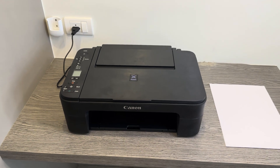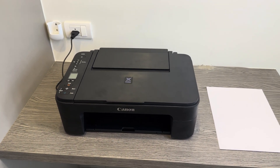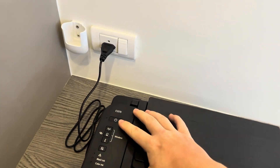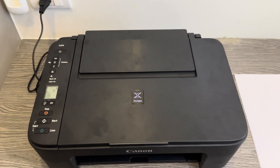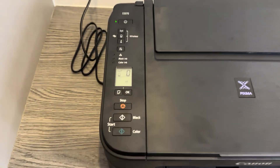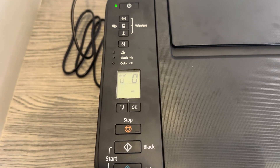For this video we'll just be focusing on the resetting of the printer. What you're going to want to do to start is go over to the left side of the printer to the power button, turn it on and give it a moment to fully turn on. Once it has, you'll see on the screen that I am connected to a mobile device and it's in printing mode.